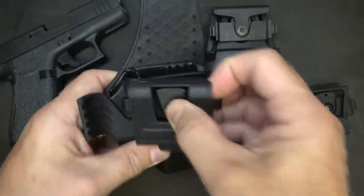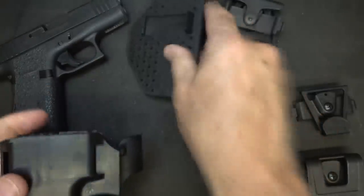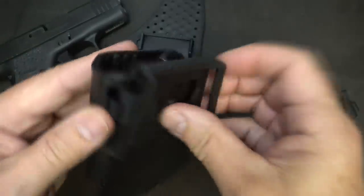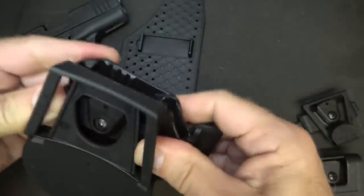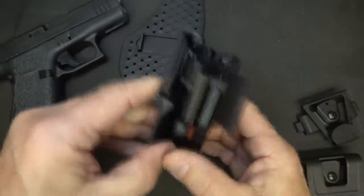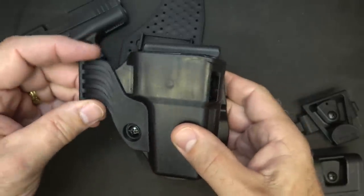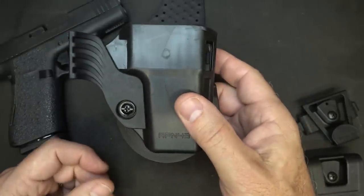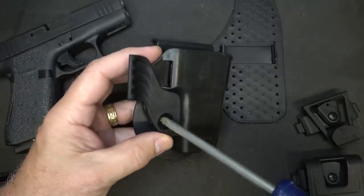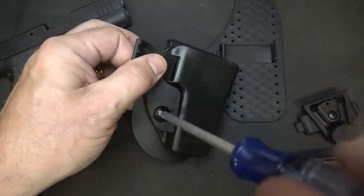We can take this off and remove the shirt guard. You'll notice these little locking points and slots in the holster, so I can bring this around and clip it into place just like this. You can hear a satisfying snap and now I have outside the waistband with a paddle that gives me a lot of security. And we can take off the wing if we want to. This system is tool-less to switch out, but if you want to take off the wing just use a regular Phillips head screwdriver on the retention screw.